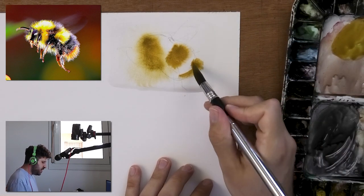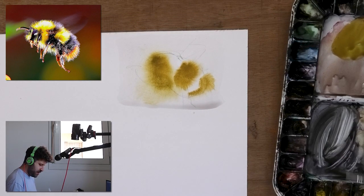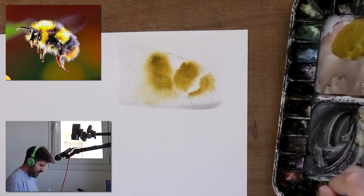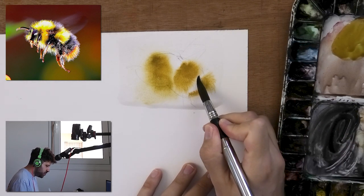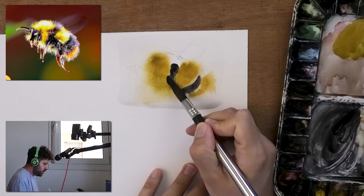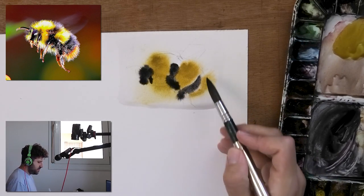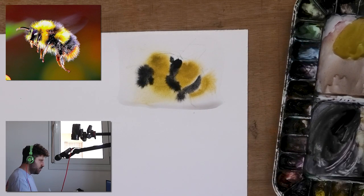I do have the paper at a bit of an angle — don't feel like moving my table right now, so you'll forgive me for that. Now I'm going to make an exception here and actually use neutral tint. With hot press paper you really want to make sure you thoroughly pre-wet it — this wasn't even enough what I did here because the paint still doesn't move enough in my opinion. It could be a little better, but in any case, here we go. If you want to lift a bit you can lift back.